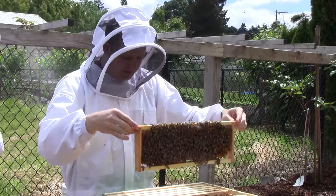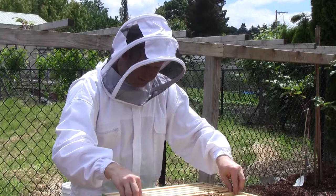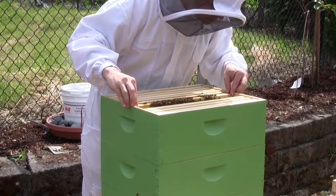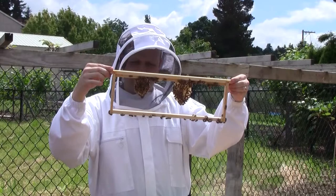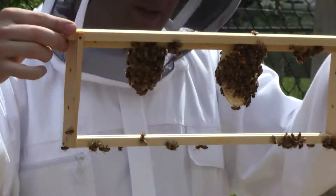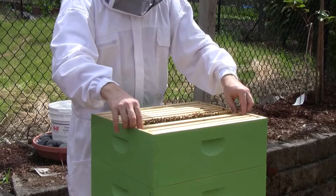Let's seal that one up to the bottom and start attaching it to the bottom there. This frame just has a little bit of comb being built out on it, putting honey in it. The other two frames are still empty.